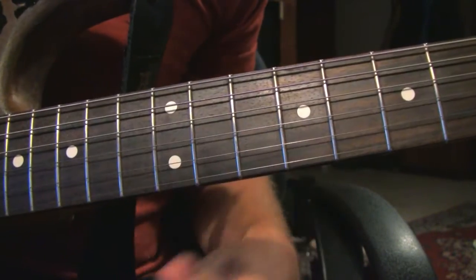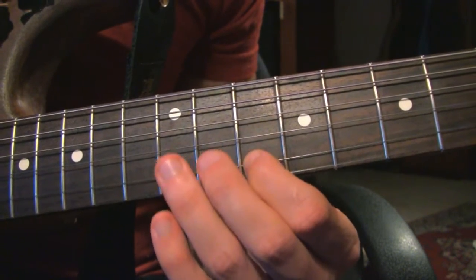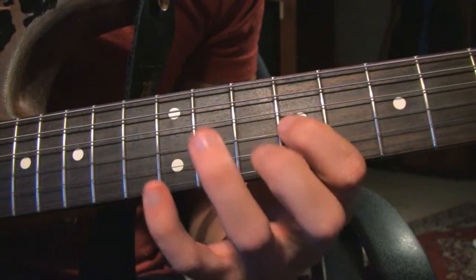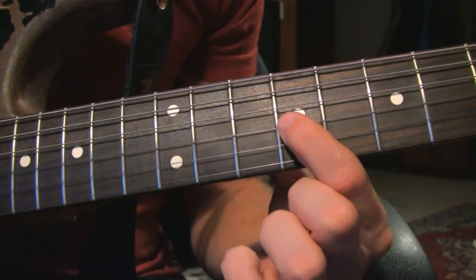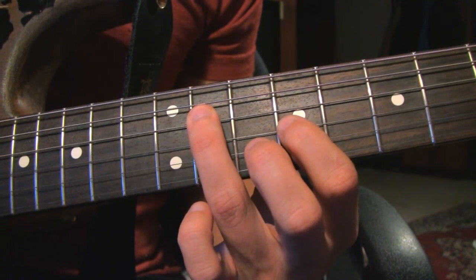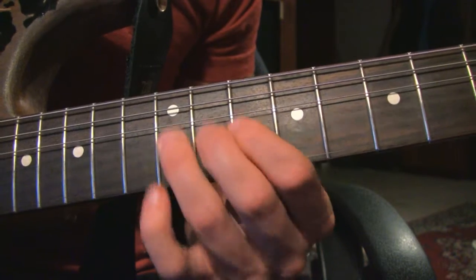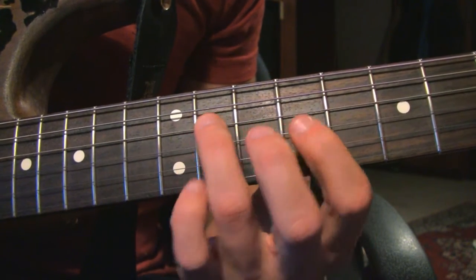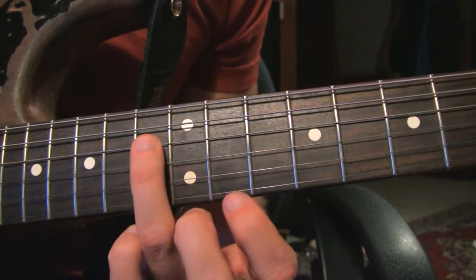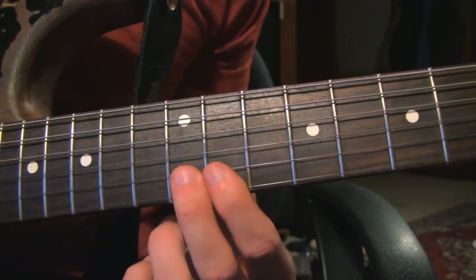Let's do that one time. Now we are coming back down - it's almost like we're going in reverse. So 9th fret on the G string, and we are actually going in reverse. After the bend, 9th fret on G string, 11th fret on the D string, then we go up two frets to the 13th fret on the D string, then to the 12th fret on the B string and we bend up and release.